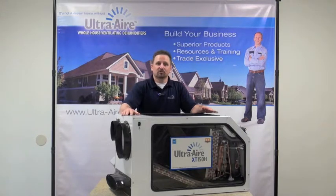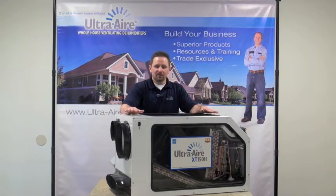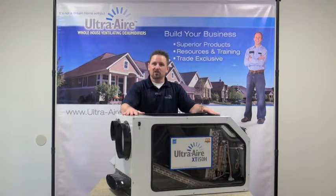Today I'd like to introduce you to the UltraAir model XT150H. This is a 150 pint per day dehumidifier that will provide dehumidification and ventilation for up to a 3600 square foot home.